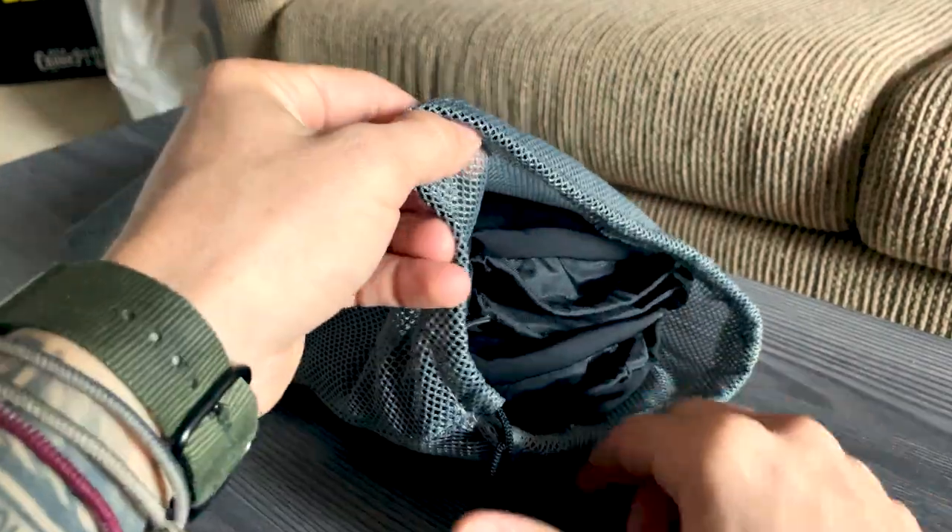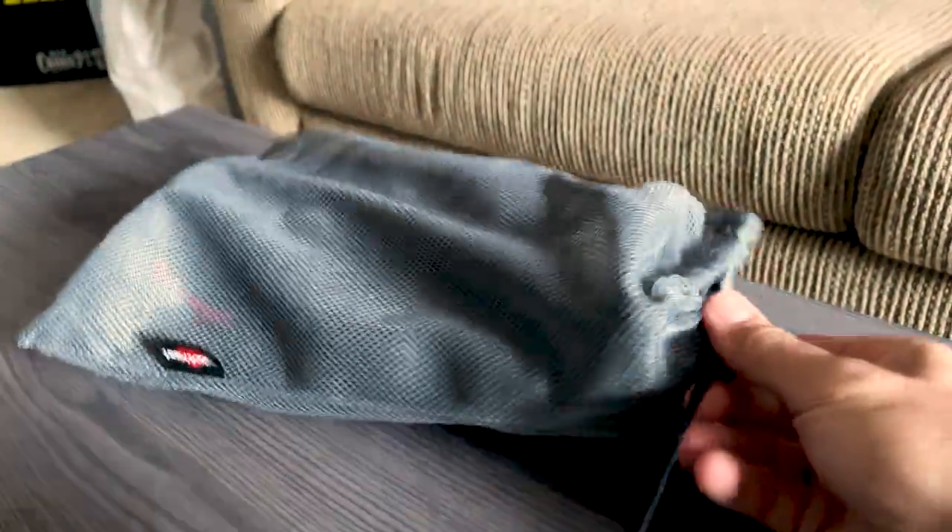These gloves are available on Amazon for $89.99. There's an affiliate link down in the description if you guys want to check them out. That is about it — it is a glove, so you guys know what gloves are. Let's jump in the air and see how they do while you're flying.